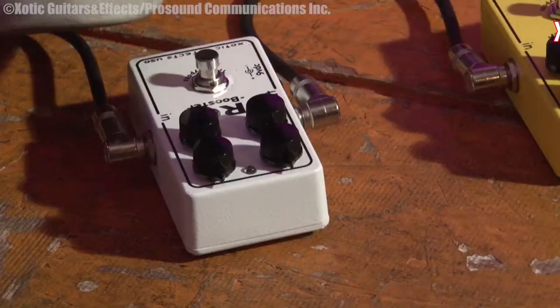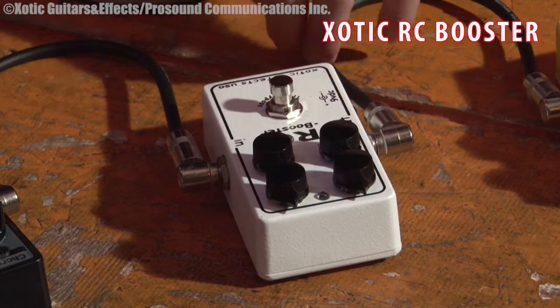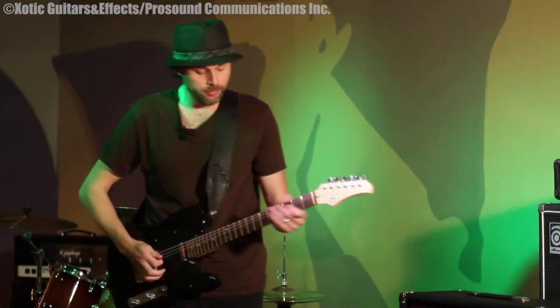Next up is the RC Booster, and this is just a great boost pedal. It doesn't color the sound too much, but you can color it more if you want because it has treble, bass, and gain too, so you can get a bit of distortion out of it as well. This is an Exotic pedal, and I'll just turn it on — this is flat with nothing changed on it.